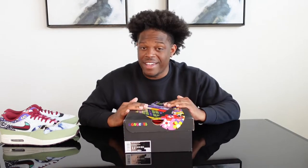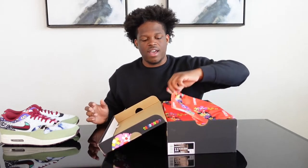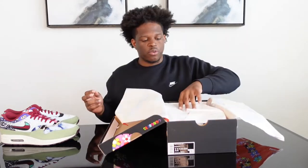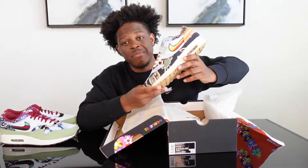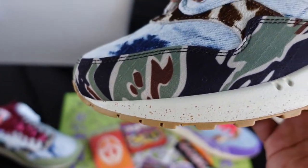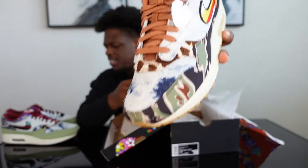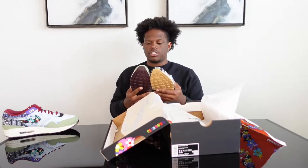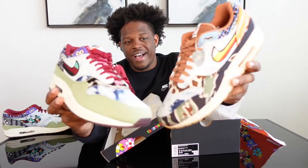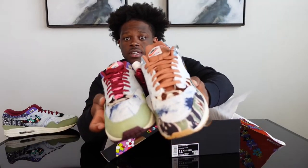The next shoe is my personal favorite — the Heavy colorway. This is going to be my favorite out of the three. The reason I like the Heavy colorway is because of that sexy brown and camo print. As you can see, there's a nice camo print, and it has a similar type of wash and denim to the Mellows.